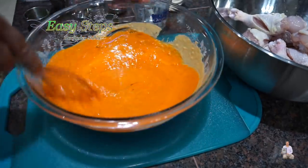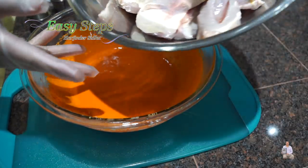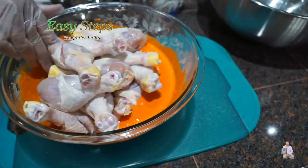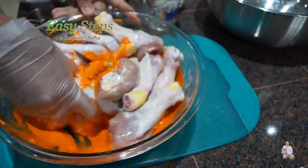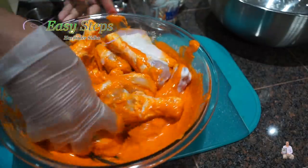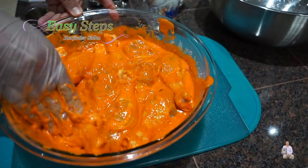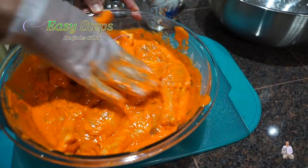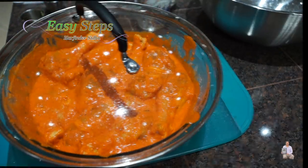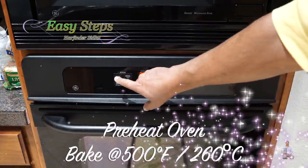The marinade is nicely combined with the tandoori color. Now I'm going to bring all the chicken into the masala and mix it well, making sure each piece is nicely coated. This is looking really nice. Once all the chicken drumsticks are nicely coated, I'm going to put them in the fridge for two hours — the longer the better; overnight is ideal.